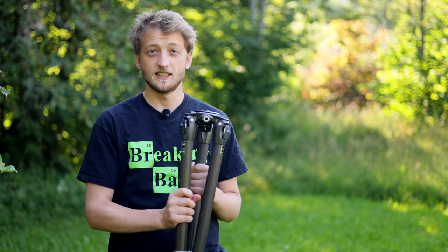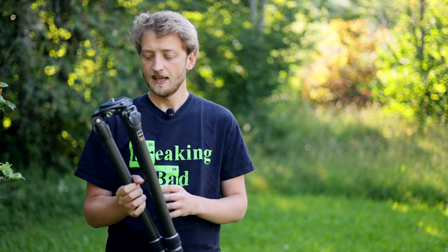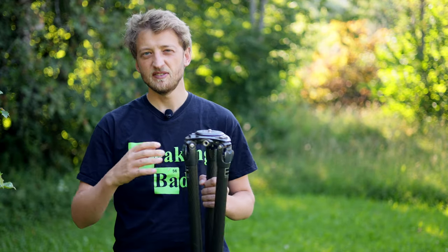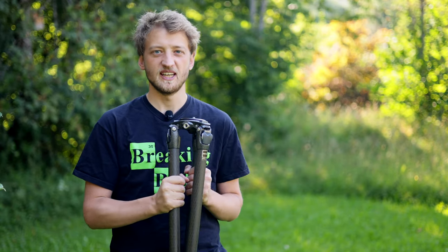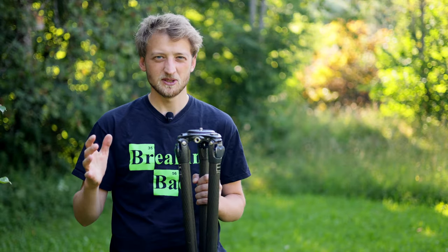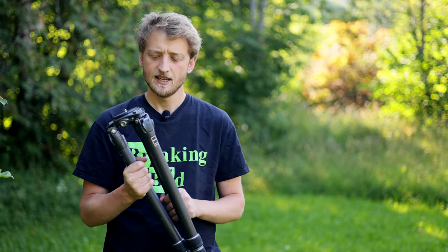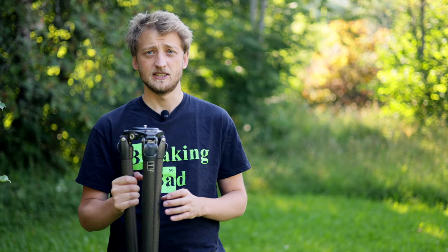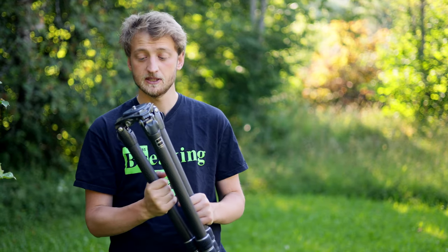Let's start with the specs. This is a carbon fiber tripod, which was really important for me because my last one was aluminum — and that just means it's so much heavier to carry around. If you hike a lot you really feel it. Also in winter or cold autumn when you're not yet wearing gloves, metal always feels cold in the hands. I just found the carbon fiber more comfortable to hold.